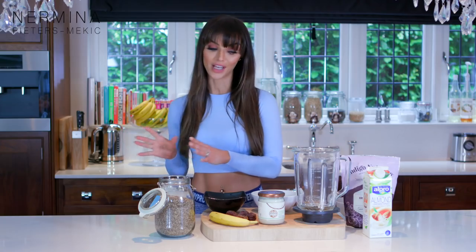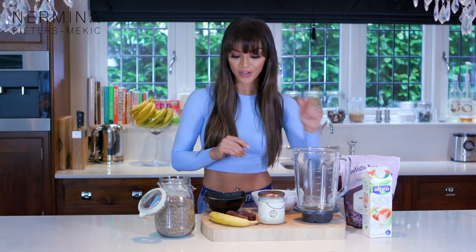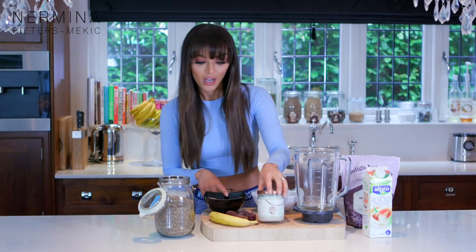All my smoothies are vegan and gluten-free. I'm not a complete vegan but I'm trying to get into that kind of lifestyle. So today I'm gonna use only organic products, no animal products. I'm gonna have some almond milk but you can use oat milk, coconut milk or whatever you want. I'm having some organic cacao powder and some coconut butter.